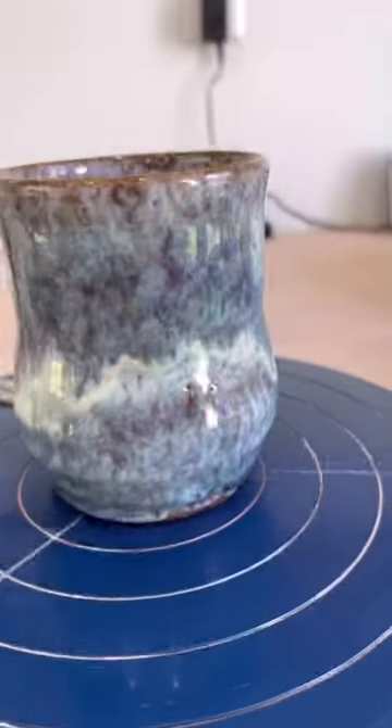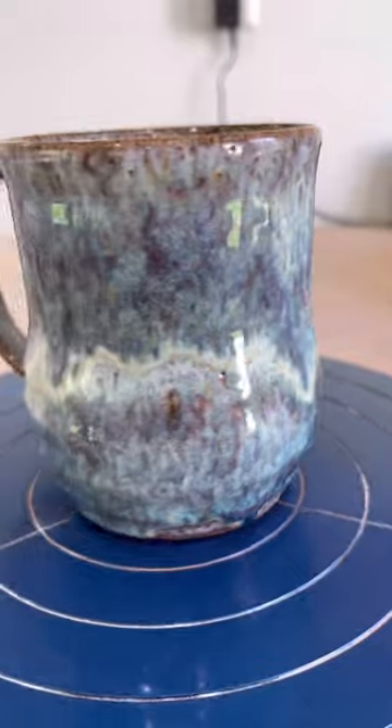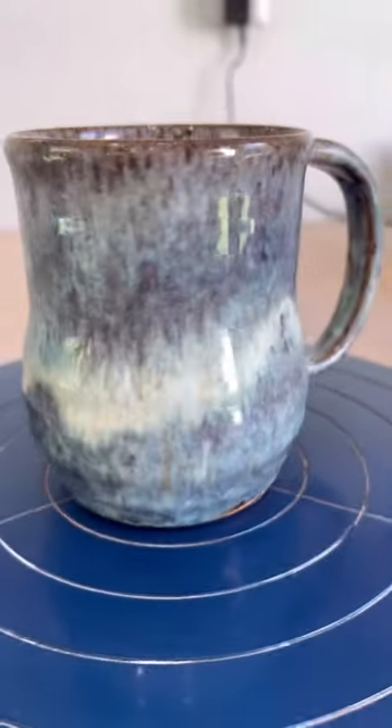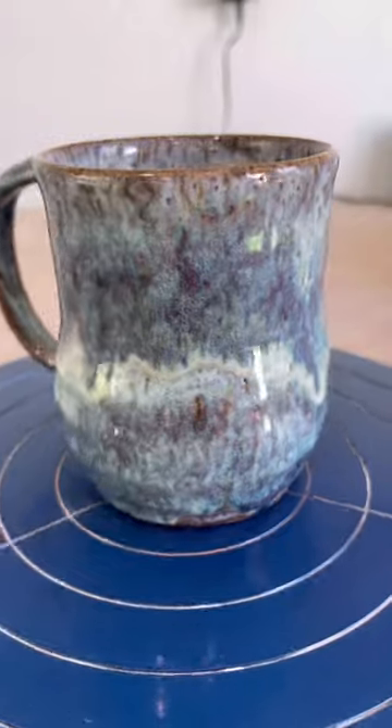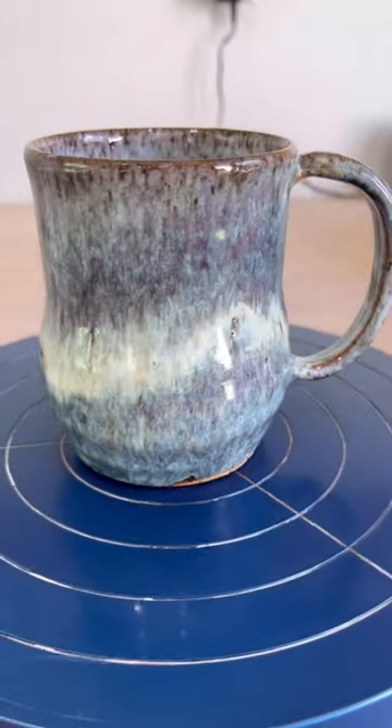Then I put a whole cover of Iron Luster on it, with those thicker bands leaving the Honey Flux just on the bottom — didn't put any on the top — and it gave us some really nice, pretty color. Something I'll be using a lot more in the future. Give it a try, enjoy!